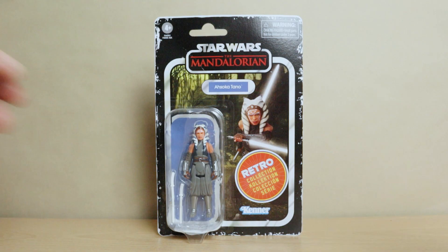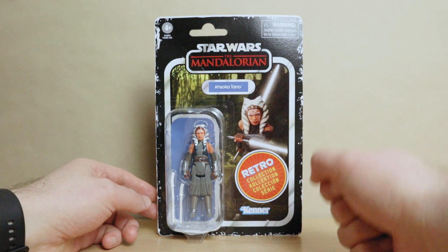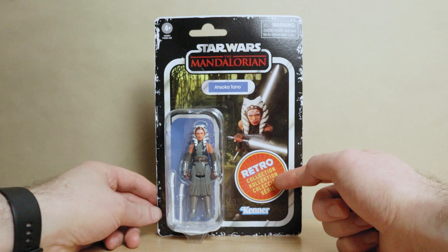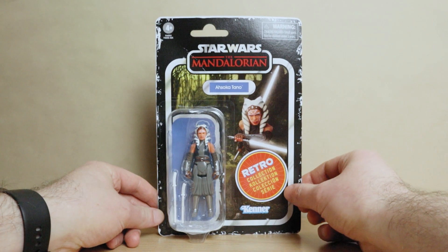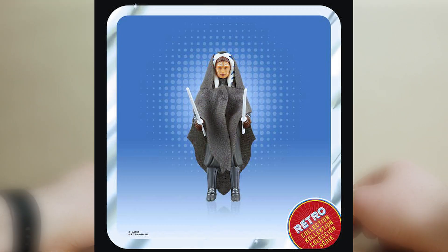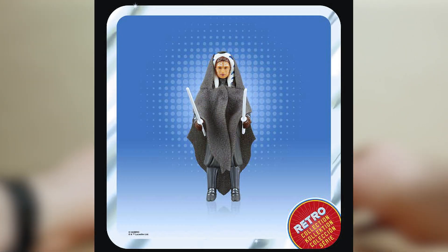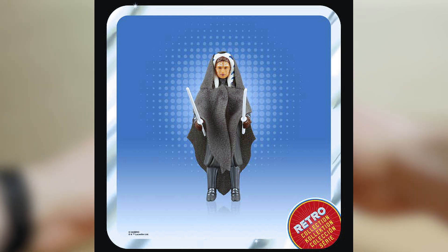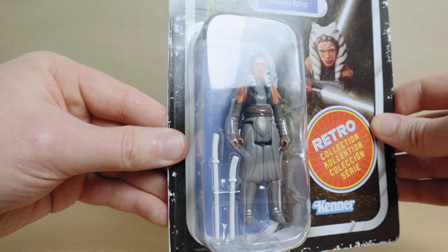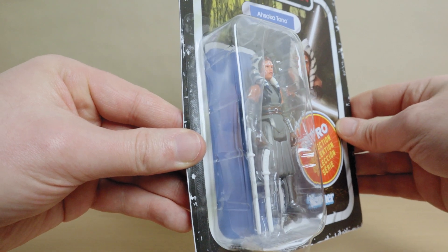Straight up, you can see that this version of Ahsoka is on a Mandalorian branded card. What gives, you may be asking — is she not the star of her own show? This release actually came out last year following Ahsoka's first live action appearance in The Mandalorian Season 2. However, a couple of weeks ago, Hasbro announced that they would be repacking this figure as part of an Ahsoka-themed Retro Collection wave. So if that's of interest to you, check out this review, see if you like the figure.